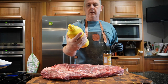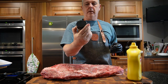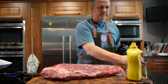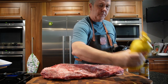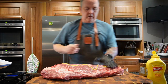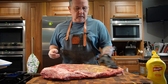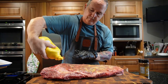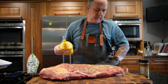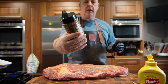I'm doing a thin slather of French's classic mustard, and then for the seasoning I'm using Goldie's BBQ Texas brisket rub. First, we'll just put a little bit of French's mustard — not too much, just a light slather all over, making sure I've got every part covered. Get all the edges. Then we'll put a liberal dose of the Goldie's BBQ rub.